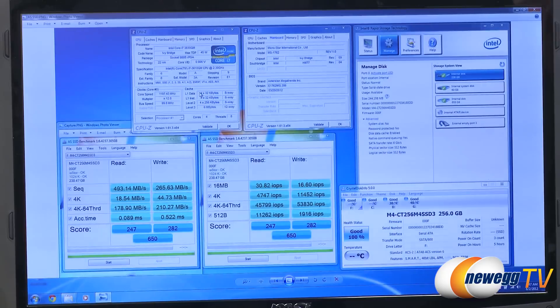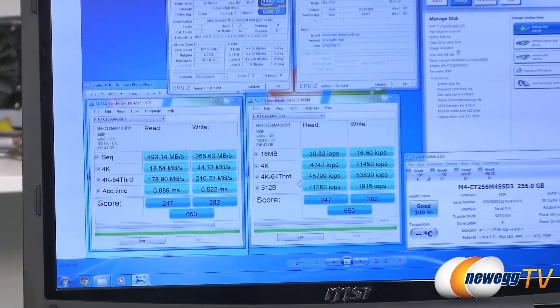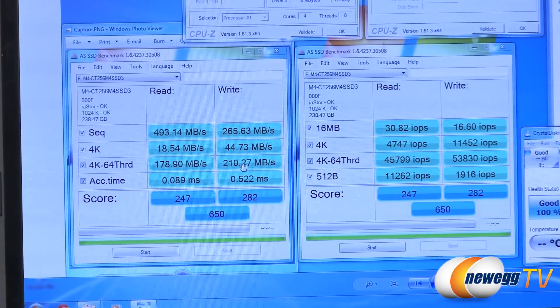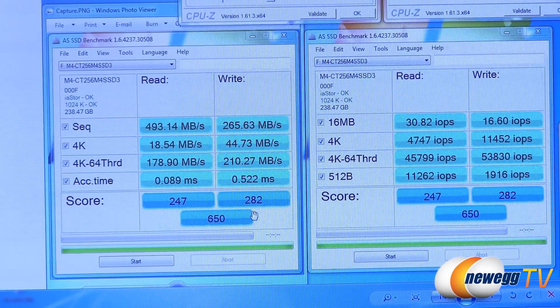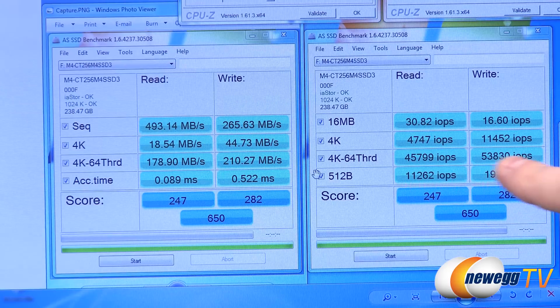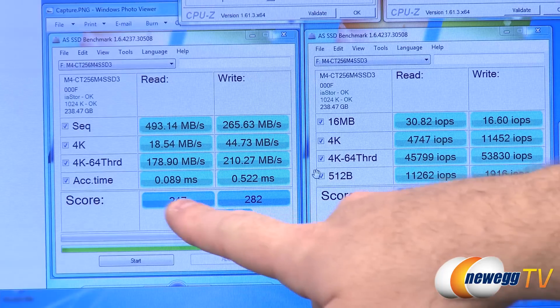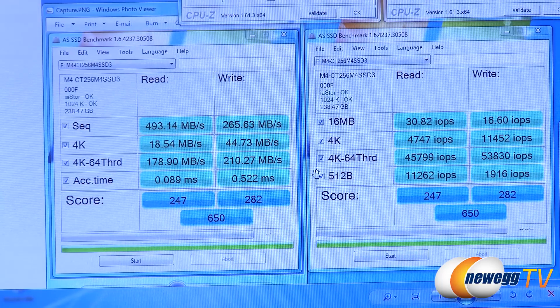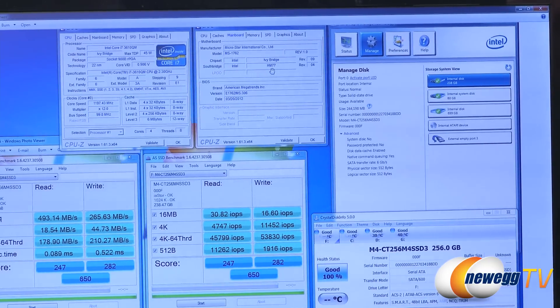Here are the AS SSD results — on the lower left are megabytes per second and on the right are input/output operations per second. We got an overall score of 650, which is right in line with the higher-end SSDs on Marvell controllers we've seen from Crucial. On the read we hit 45,799 IOPS and 53,830 IOPS on the write. Access time — always a strong point of SSDs — was 0.089 milliseconds on the read and 0.52 milliseconds on the write. We're using the integrated serial ATA controller in this laptop, the HM77 chipset.